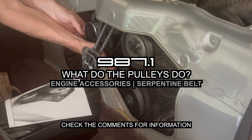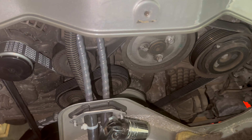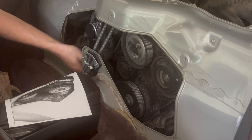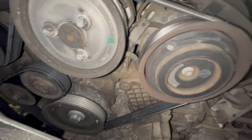When you take the engine cover off, what does each pulley on the engine do? In this video we quickly answer those questions so you know for future reference and so you know where to find each accessory like the alternator, AC compressor, power steering pump, etc.